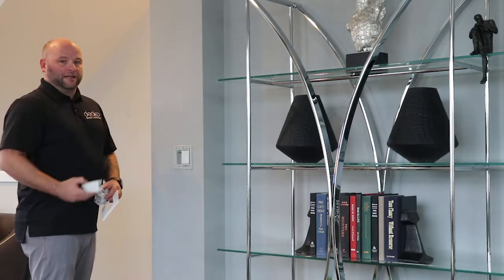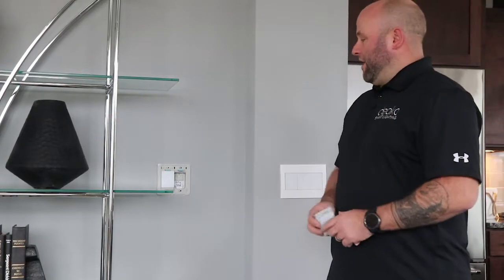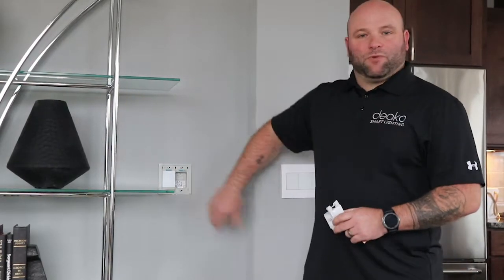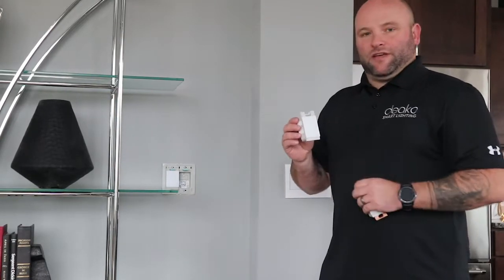Go ahead and do that on both sides. Once that's done, we need to verify what side of this multi-way is the power side. To do that, we're going to take a Deco smart switch and just plug it into either backplate. Once you see the LED cycle on the face, that tells you where the power side is.